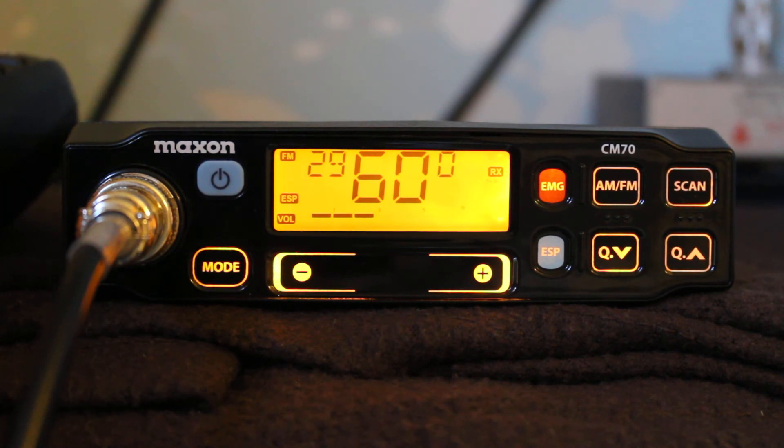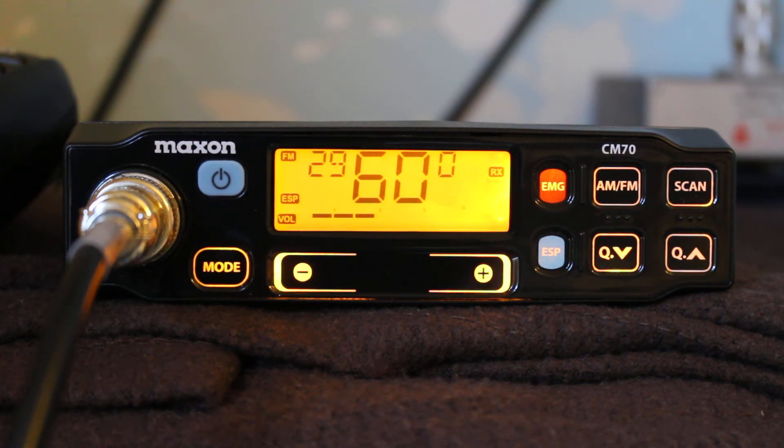It has a function called ESP, which is supposed to be a speech processor — it's more like a compander. You can't realistically use that because you'd need another radio that also had it. If you try to run it on receive with just an ordinary incoming signal it just sounds loud and rough. Another issue with this radio is that the lowest volume setting is actually quite loud.